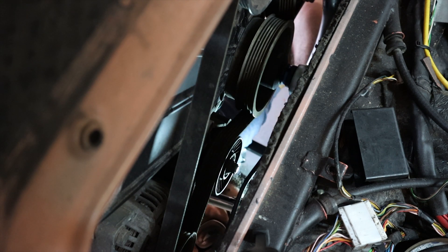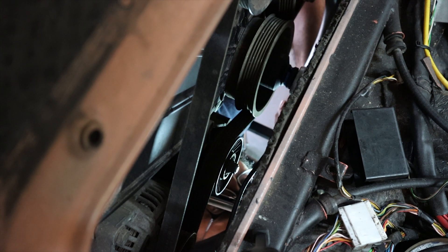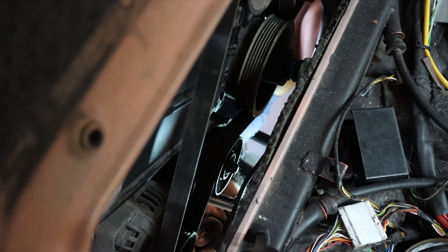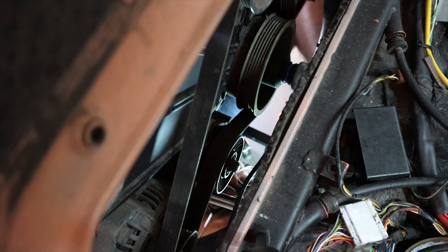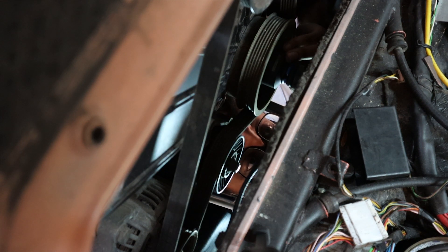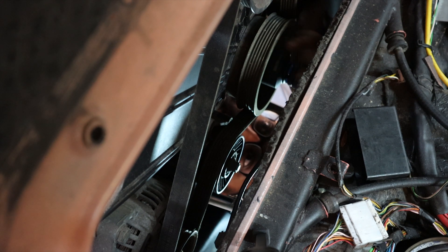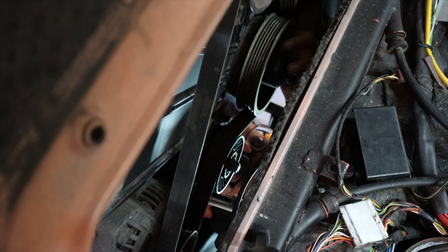There's some movement and as you can see the engine turns — there's definitely some movement. It feels like it's jammed there. Although we just managed to turn the engine, we're having some issues turning it a bit further, so we've just swapped to the larger bar and hopefully that will fix it.